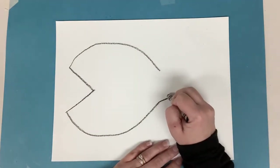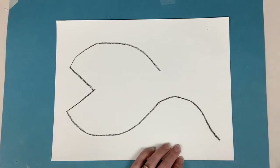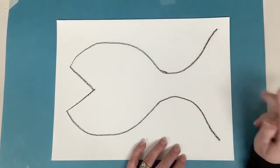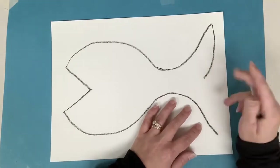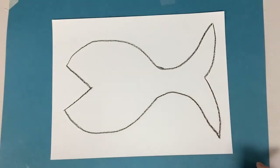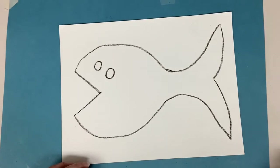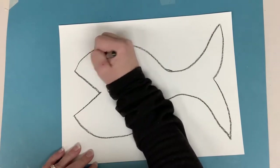Then I'm gonna curve my line like so and bring it down for the tail, and then the same here but I'm gonna curve my line up this time — like a hill for the tail. Then down here we can bring our line down and curve down to the point for the tail. Now we're gonna add some eyes — two circles, and then two dots, one in each circle for the eyes.